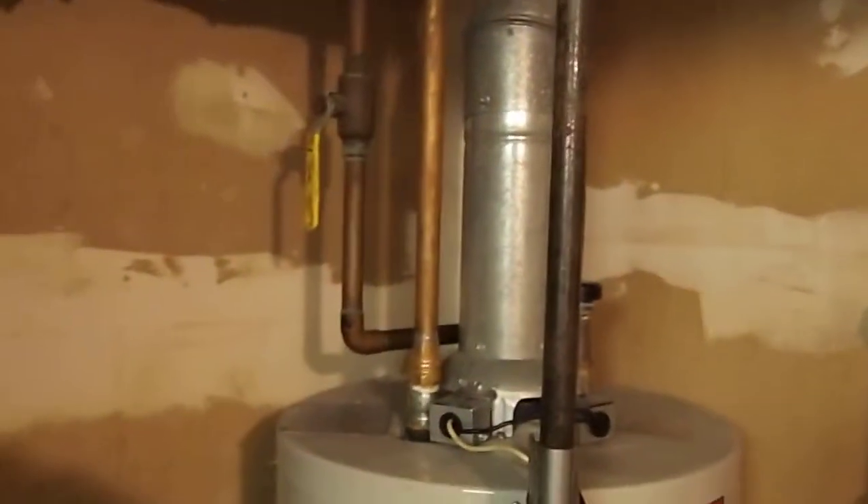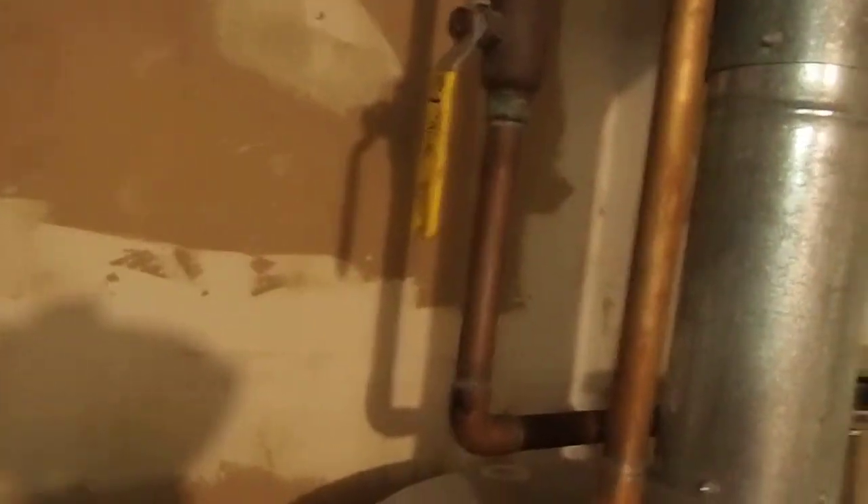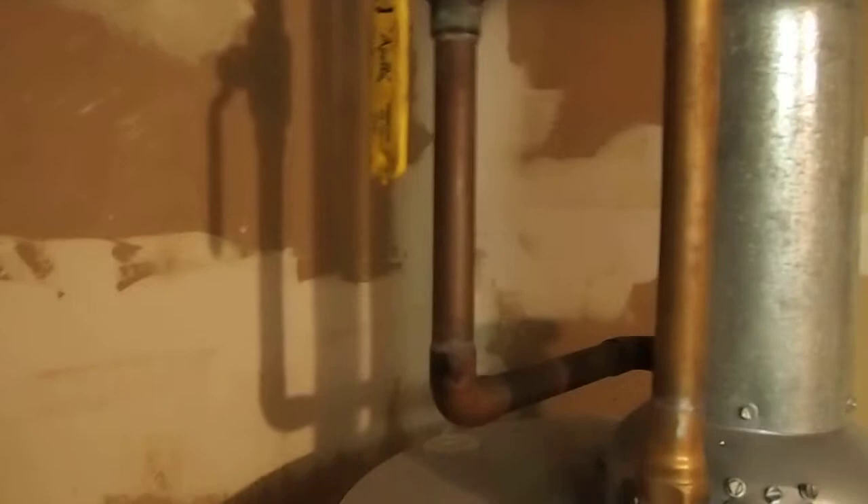And so there is the hot water heater. One of these lines sends the water out to the house, and one of them receives it back in. Hot water heater.